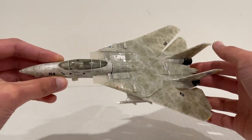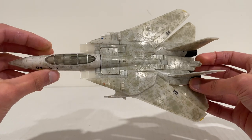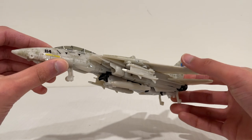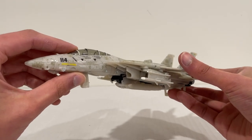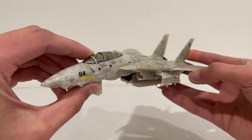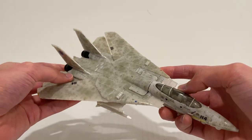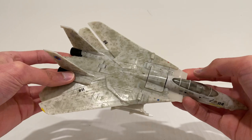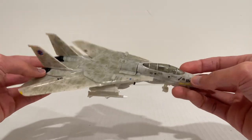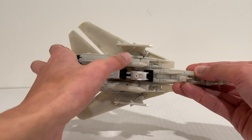Looking at the jet mode, it doesn't look too bad. I'm not a big fan of the deco overall — it looks really beaten. I'm wondering if it's actually supposed to be more of an impression of the Tomcat that Maverick and Bradley fly in the second movie, Top Gun: Maverick, as opposed to the original Top Gun, since they do fly a second-hand, well-used F-14. But still, I think they nailed the alt mode overall in terms of design. It packs away really nicely.